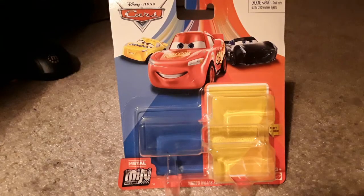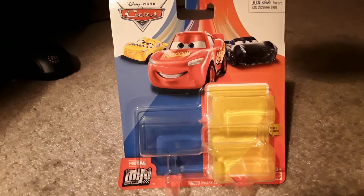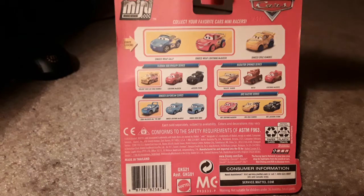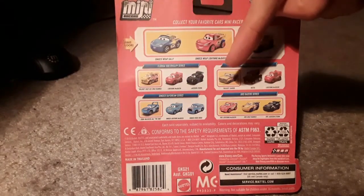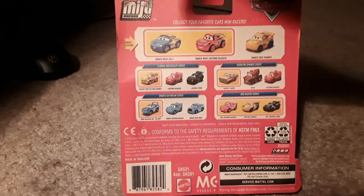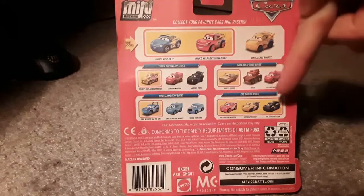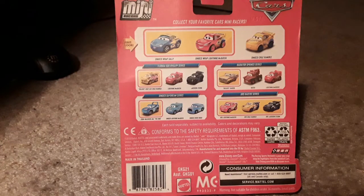Here's the packaging. This is brand new artwork for the MiniRacers, brand new for 2019 and into 2020. I actually talked about this when I first reviewed the XRS 3-pack, which I will link to in the description below. In the back are Danica Cruiser Mirrors, Danica Wraps Lightning McQueen, and Danica Wraps Sally. The other four shown are Gold Rusty's Crews, Gold Ramon — which I have reviewed — Metallic The King Strip Weathers, and the XRS 3-pack, which I will also link to in the description below.